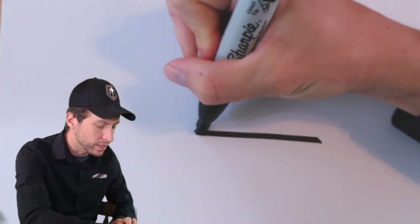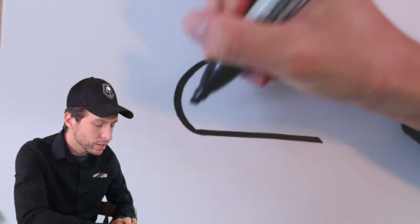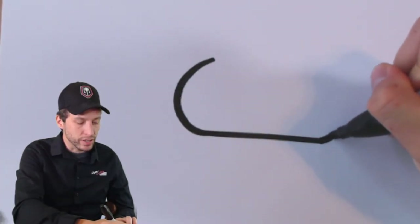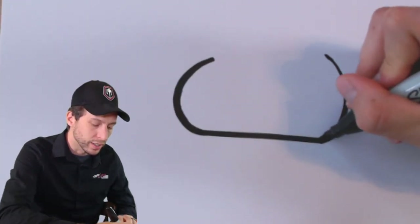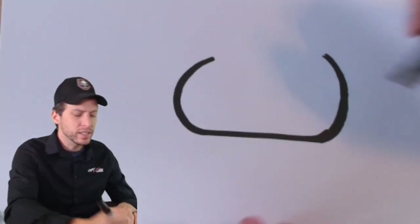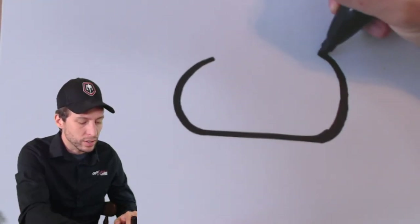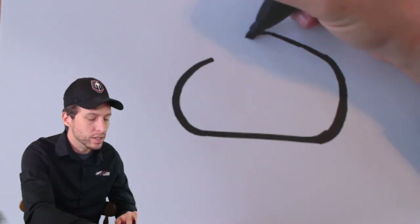Then we're going to draw the letter C on one side — on the left side — like this. That of course is that big turn one and two that we usually race on in the Daytona 500. Then just draw a backward C over here to give us the other turn. As you can tell, I'm starting with the normal track here, not the road course — we're going to fill the road course in the middle. This is not a true-to-life drawing, we're just sketching, just warming up.